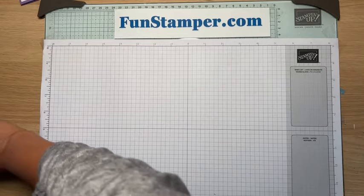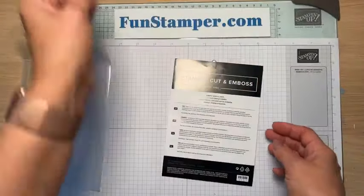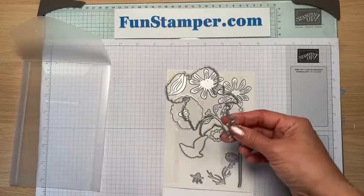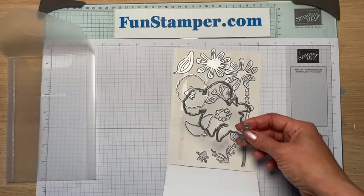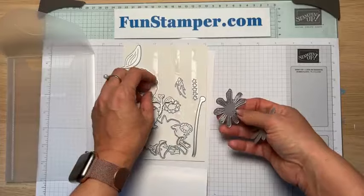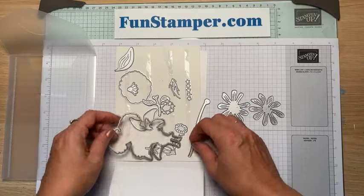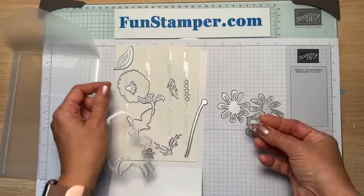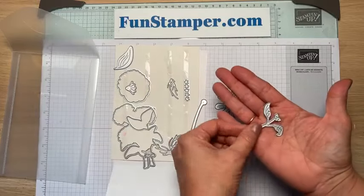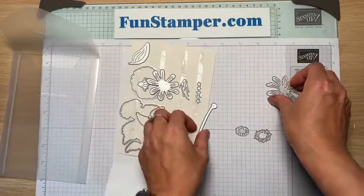The magic is in the dies. I love when dies have not just normal outline-cutting images like stamped leaves, but also dies that let you build something. So here are all the dies that come with the bundle. Some of them just cut outlines, which is super simple. But the magic is in the other dies — there are two that look similar, then there's a center die and a little halo die. Some dies just cut and emboss leaves and little flowers.